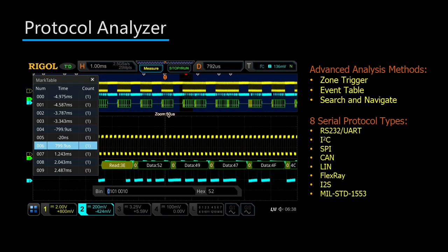The DS-7000 series digital oscilloscope can be equipped to perform protocol analysis on a number of different serial bus protocols. These include RS-232, UART, I2C, SPI, CAN, LIN, FlexRay, I2S, and MIL-STD-1553.